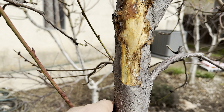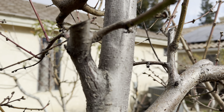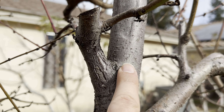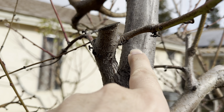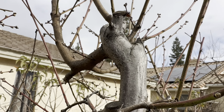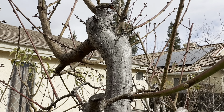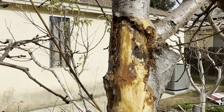But when I came to this side, I saw there was a lot of damage — kind of flat. You can see it right here: healthy, plump cambium layer, and then it goes flat right there. That's all dead, and that's probably because in this location, it just died back.